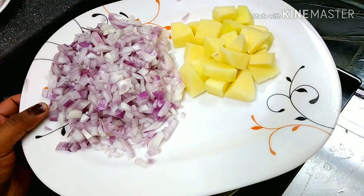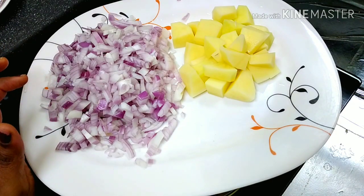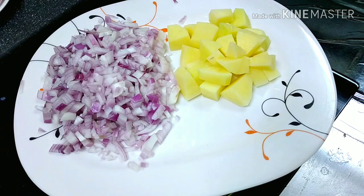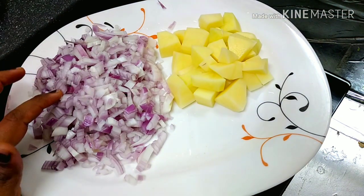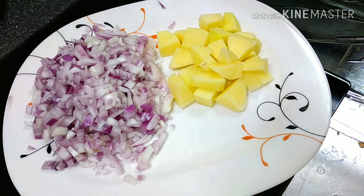I have two ideas for this video. It is a medium size dish. It is not a thick dish. It is a Thai dish.